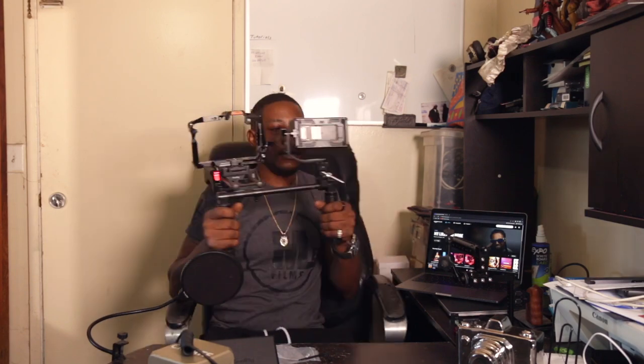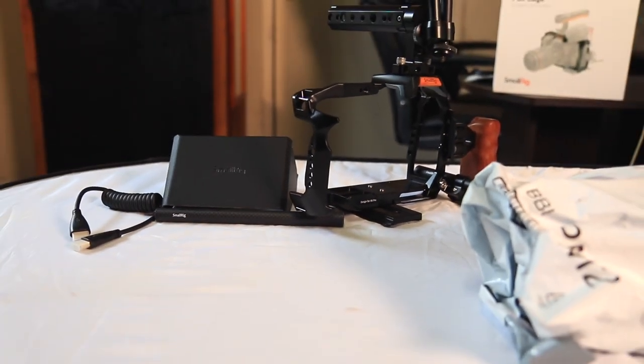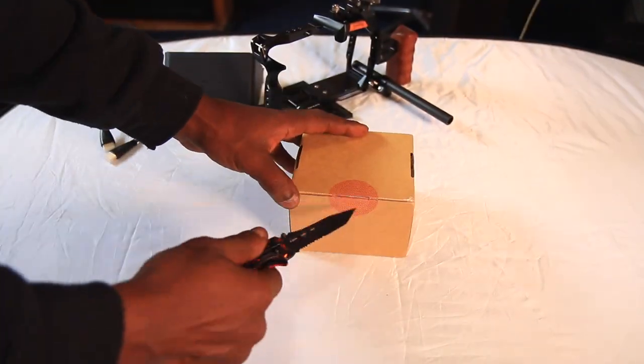Alright folks, I hope you guys enjoyed the unboxing and overview and impressions of my rig pieces for my Blackmagic 6K Pro. While editing this video, my wood handle did come in the mail, so I'm going to go ahead and put that inside this video as well. Go ahead and break that open.